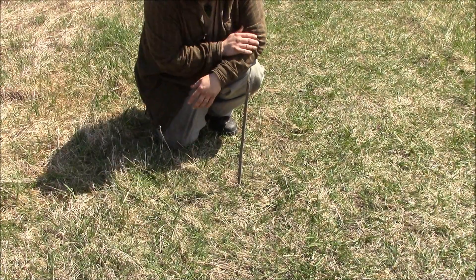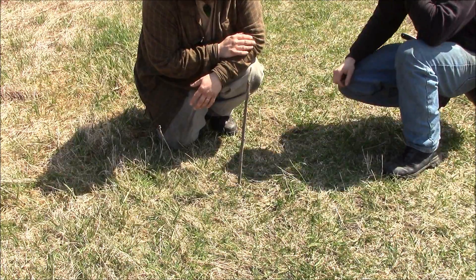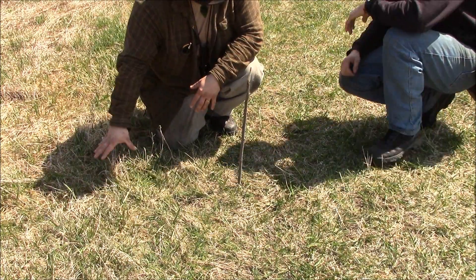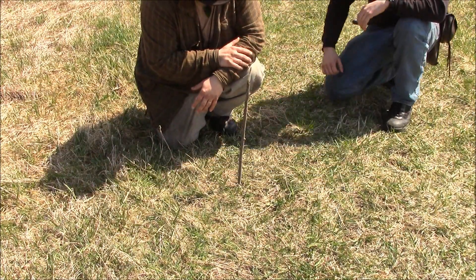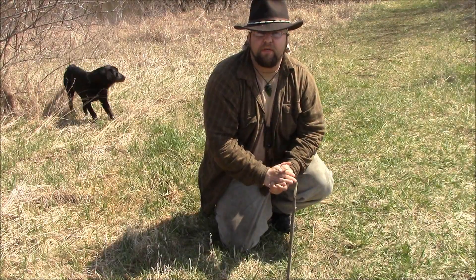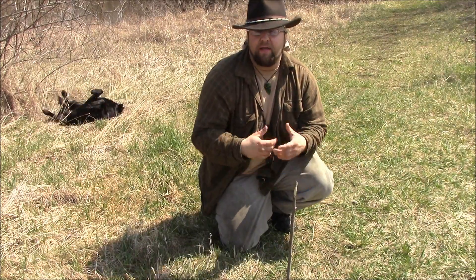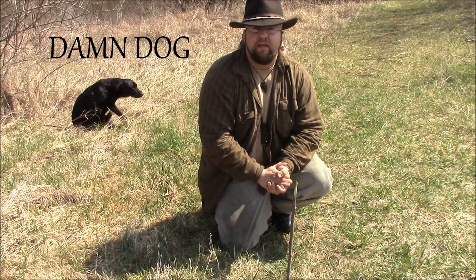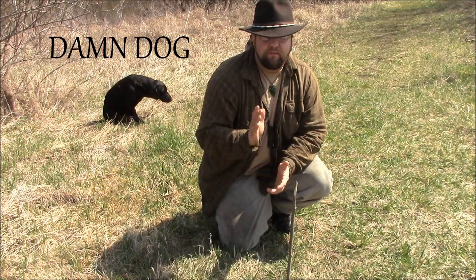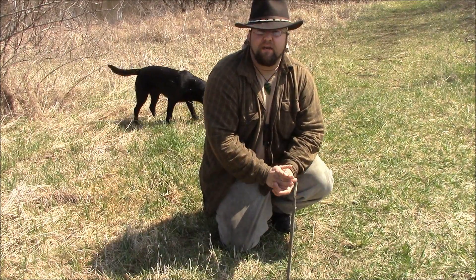The first method is real easy — your own shadow gives you true east or west. This is going to give you a pretty close general direction, and that's pretty much all you need if you're saying 'I need to head north' or 'I need to head east.' You get your general direction and you're off. The margin for error is pretty big with these methods.